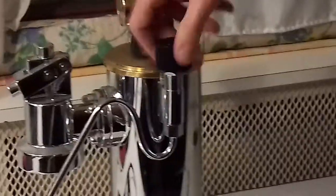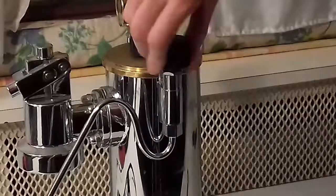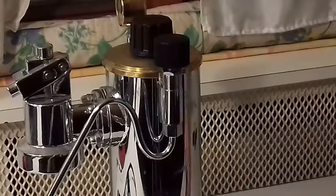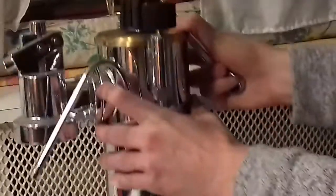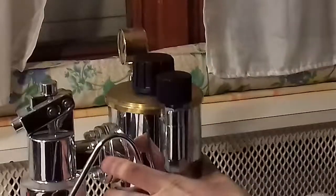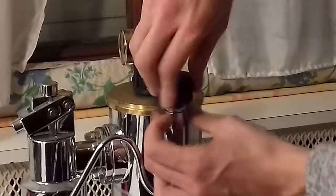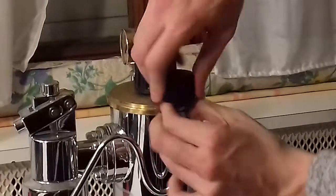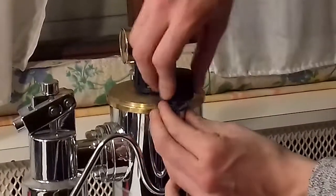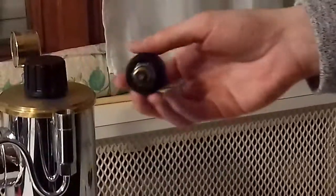So we lift up here the steam wand opening. When it's open, you see here with a wrench you can open. You turn the bolt and the system. Now we have removed the system.